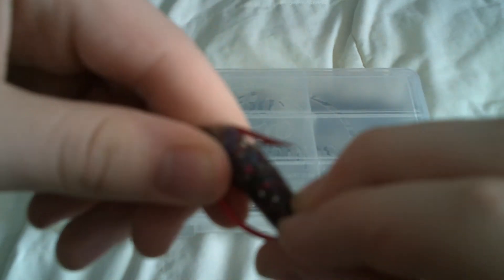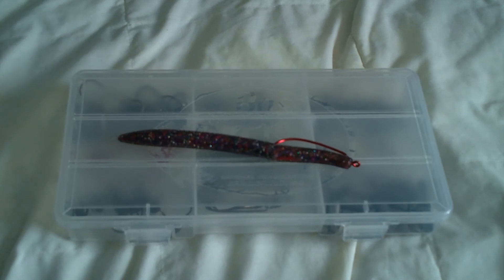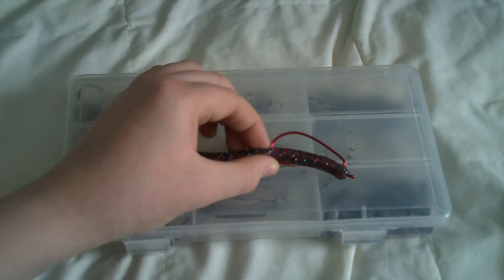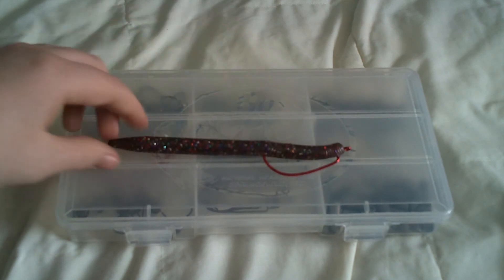When the fish bites down, the hook is exposed. Yeah, that's the Texas Rig, a rig that everyone should know if they're a freshwater fisherman. Thanks for watching, and I'll see you guys later.